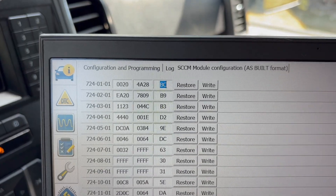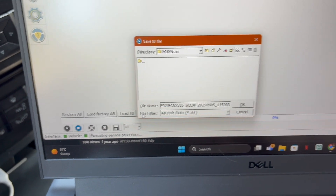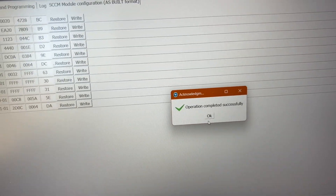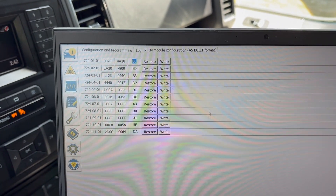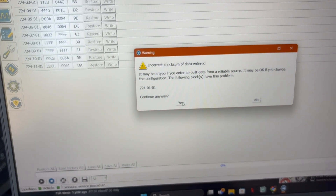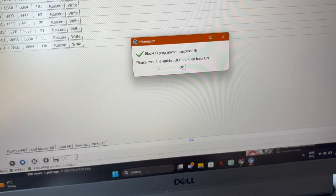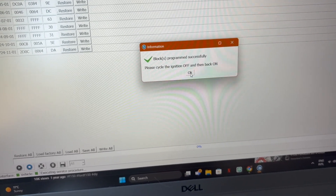Just like so. I recommend saving everything before you make any change — name it however you want. Now once you've saved it, you know you're safe. Once you've switched it to an A, go ahead and click 'Save to ECU' right up there, then click Continue.